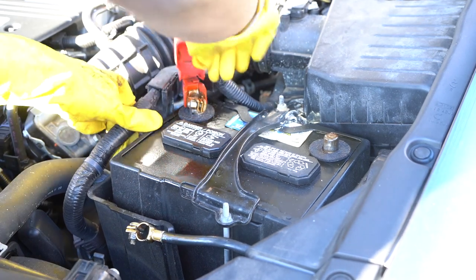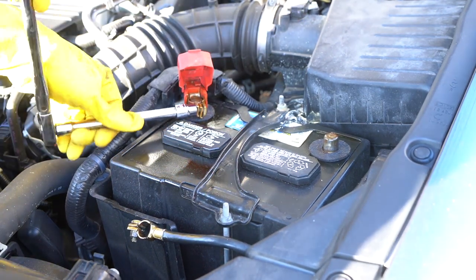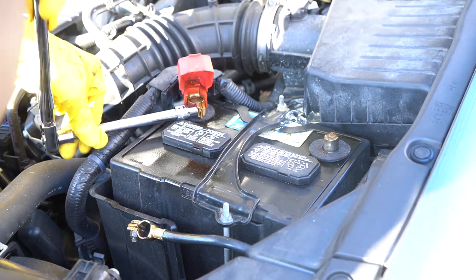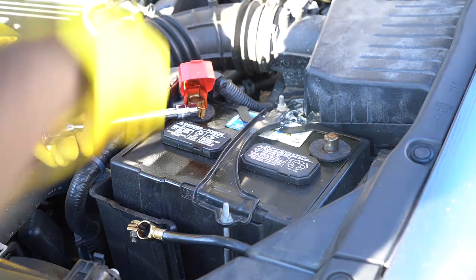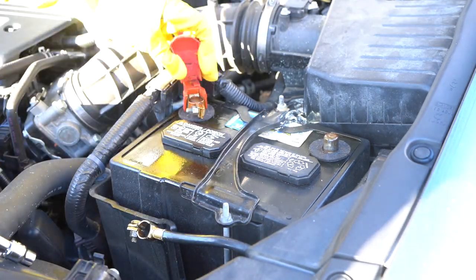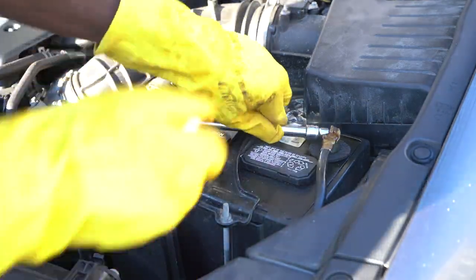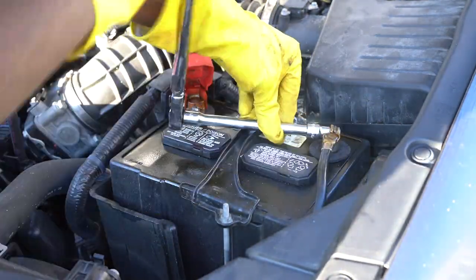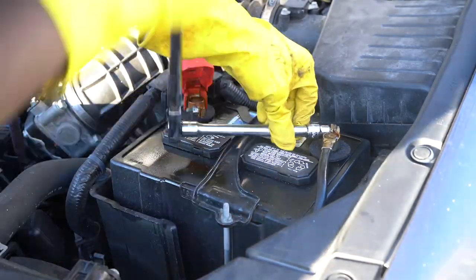Make sure you connect the positive back first, screw it back in, and then connect the negative and screw it back in with the 10-millimeter wrench or pliers. Make sure all the power is on, make sure everything is working right - no airbag light on or nothing.